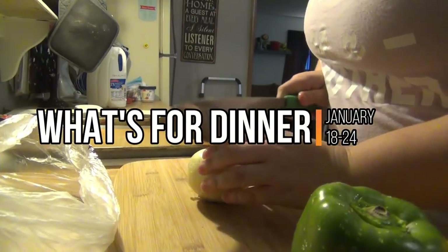Hey guys, welcome back to another week of what's for dinner. Before we get into this week's what's for dinner, I wanted to make sure that everybody knows that I do have a giveaway posted. I posted it yesterday and it is open through Saturday, February 2nd, so I will leave that linked up in the cards and down below so you guys can go enter. Now let's get into the what's for dinner.